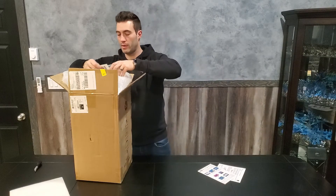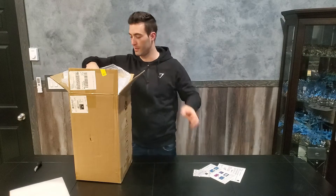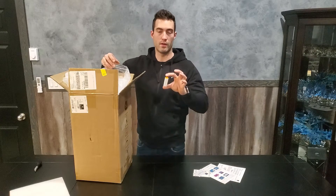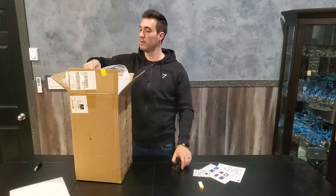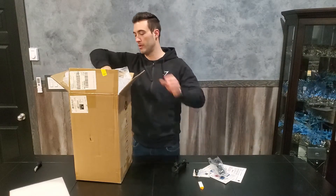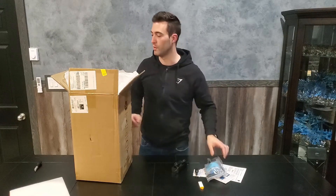Inside we've got some instruction booklets, a QC pass card, after-sale service card, a USB flash drive — 8 gigs — a power block, an allen wrench, power cable, some gloves, some allen keys, and some tools.